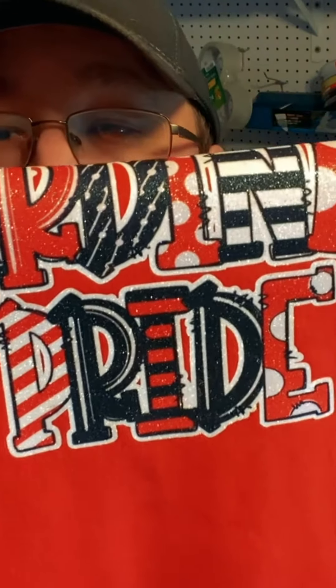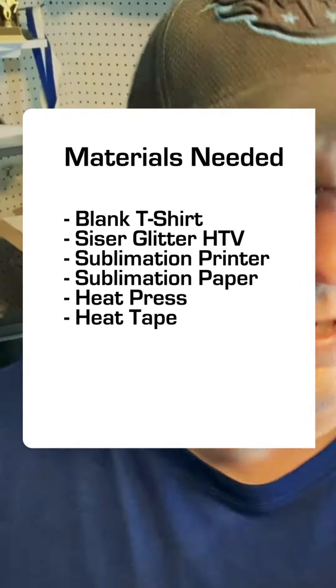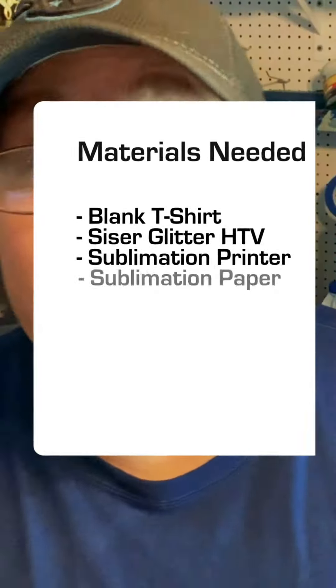Today we're going to do sublimation on glitter. To do this you'll need the following: a blank t-shirt, Caesar white glitter HTV, a sublimation printer, sublimation paper, a heat press, and heat tape.